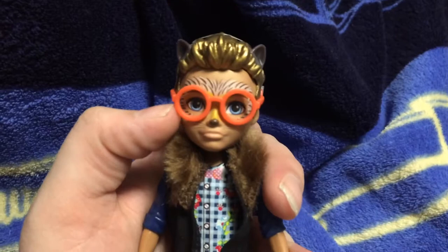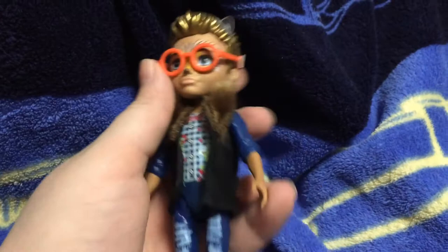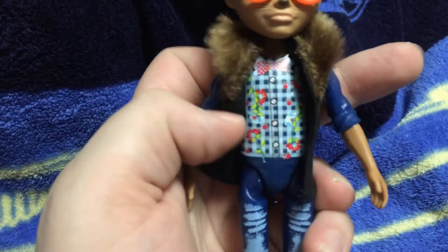So he's out of the package. He has these really cute orange rimmed glasses, and they're attached to his head. He's got this black coat with brown fur trimming. And then he's got this painted-on shirt with these really cute flower detailing and a cute little spotted bow tie.